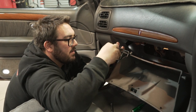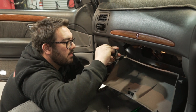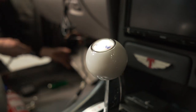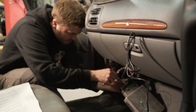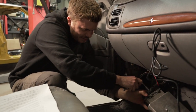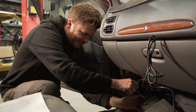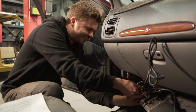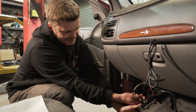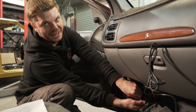Step one — remember this thing, the instructions. It's not an instructional — we don't do instructionals because generally we don't read the instructions anyway. So we can't instruct you when we can't even follow instructions ourselves. If you've been watching for a while, you'll know how many things we've got wrong.